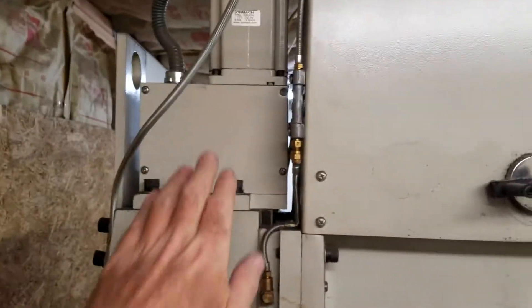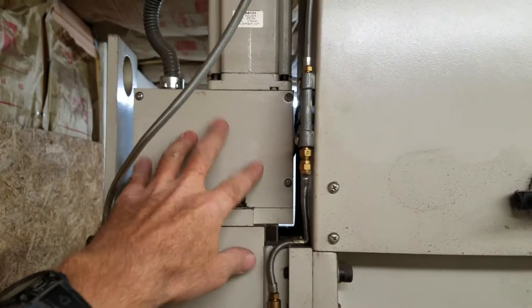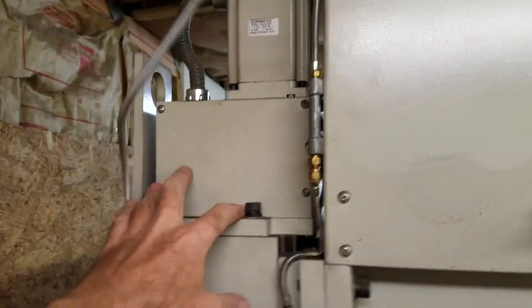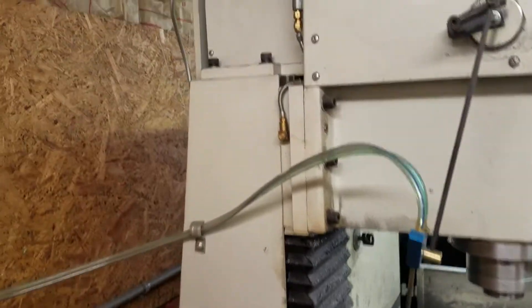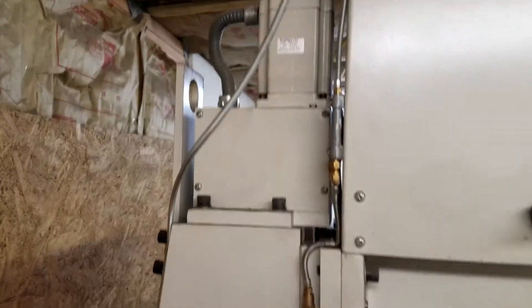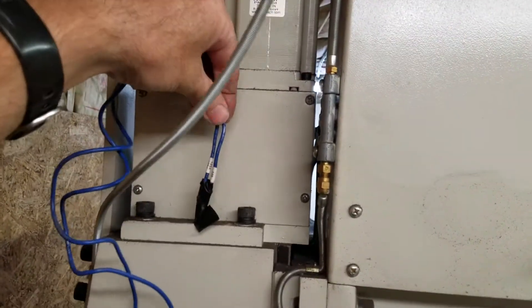The first step of doing the electrical and the airlines is to remove the cover on the side of the Z-axis — the Z-axis cover plate. There are four screws right here. This is on the left side of the mill. Once that's removed, take the blue wires from the control box and fish them down that way.